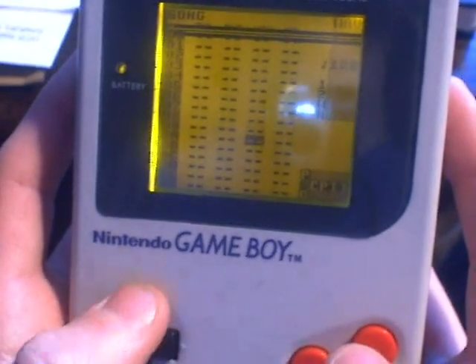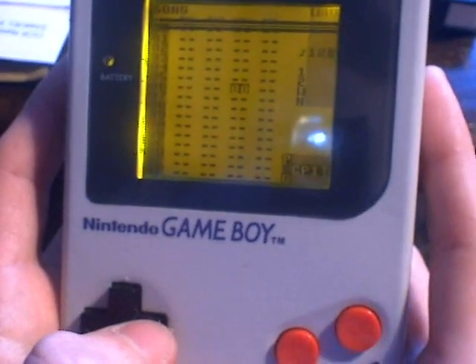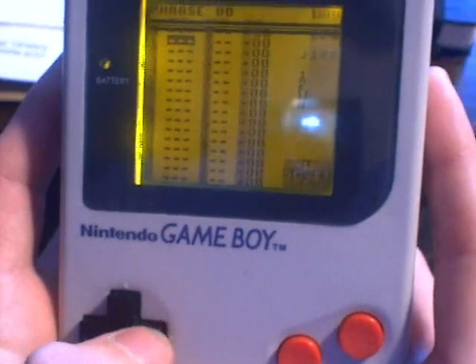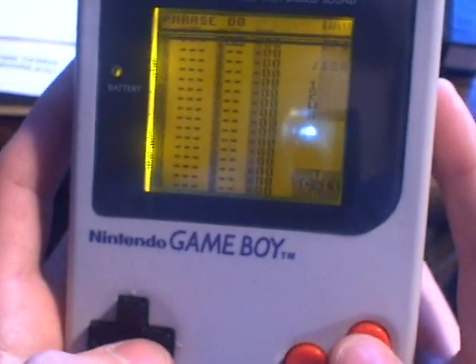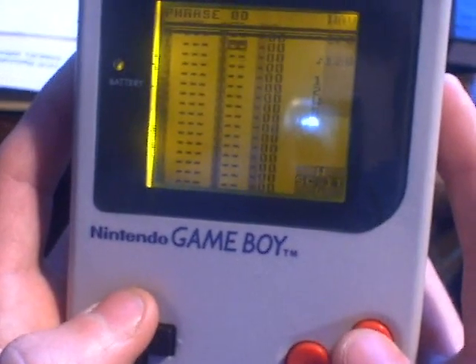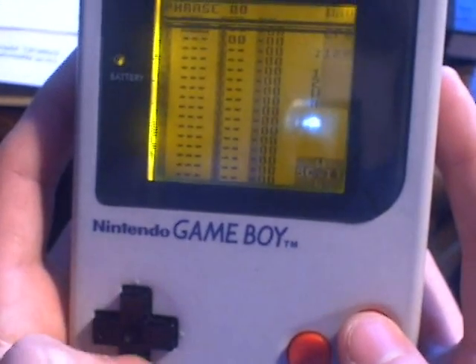So basically you want to be on the wave channel, which is this channel here, which I'm scrolling up and down. Just press A to create a new chain. Inside that chain press A again to create a new phrase. Then inside the phrase, press A on the instrument piece here to create a new instrument.